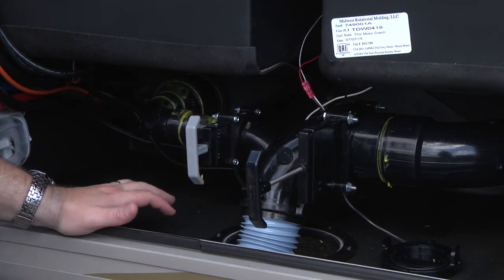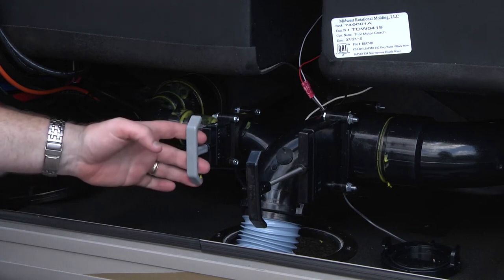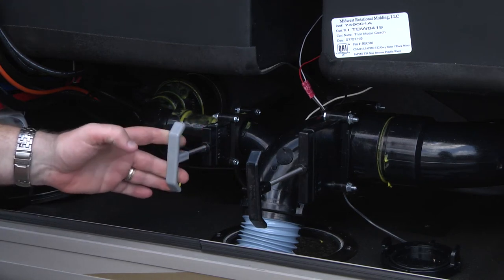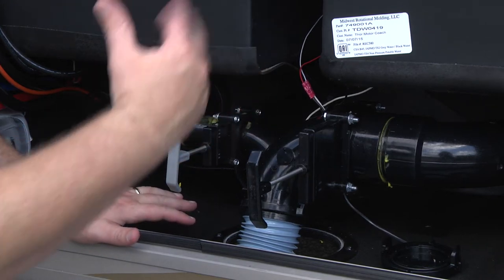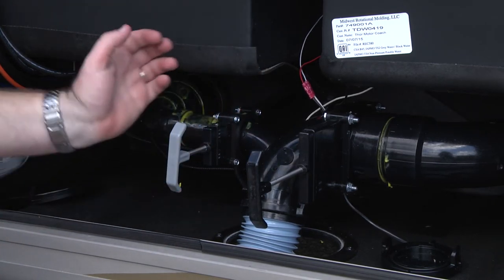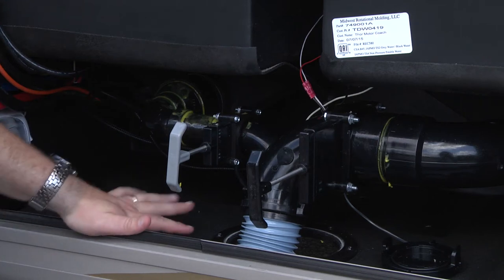The gray handle connects to the gray tank — that's where all the water from your kitchen sink, shower, and bath vanity goes. Start by pulling the black handle all the way out. Everything from the black tank is now flowing down your sewer line. Second, pull the gray tank handle. The reason we do it in that order is so all the solids, toilet paper, and everything in the black tank rush out first.